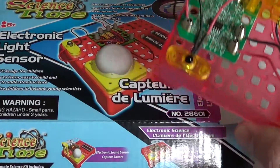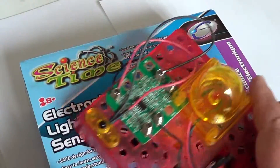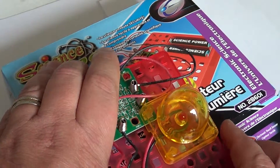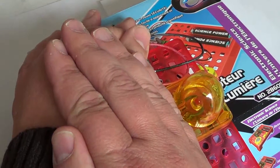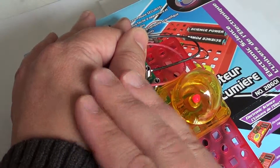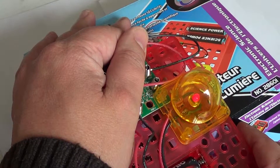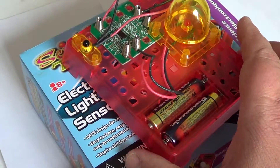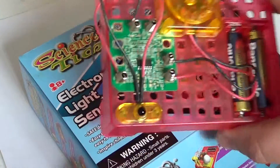It's a simple electronic light sensor — it detects light. It doesn't turn on when light is present, but when it gets dark the LED turns on. I'm moving the battery to show the auto-stop feature. You can see the LED lit up, and when I remove my hand and light returns, the LED turns off.